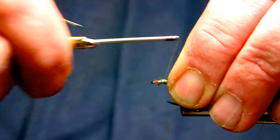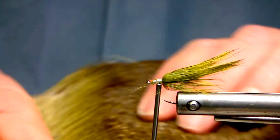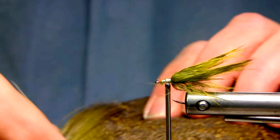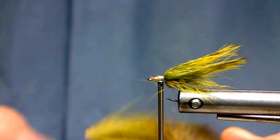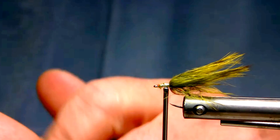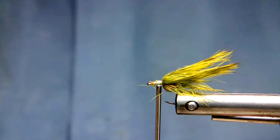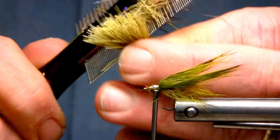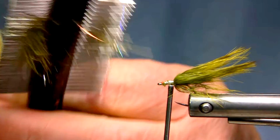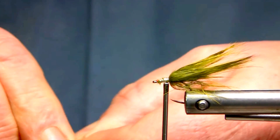And then we'll just lash down the butt ends just up behind the eye of the hook. So now all I'll add is some picric acid dyed deer hair — this is roe deer; you can certainly use white tail, but I like this yellowy olive tinge on this particular roe deer. I also find roe deer, because of probably the time of year they're harvested and the part of the world they come from, they don't grow a real thick under fur like white tail does. So it's a lot cleaner and easier to work with. I'll just take a brush — a dog hair brush, really a knit brush — and we'll just remove all the guard hairs, just clean it up, to have something easier to work with.